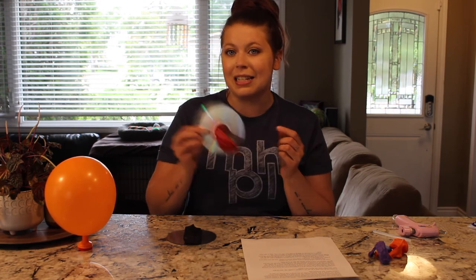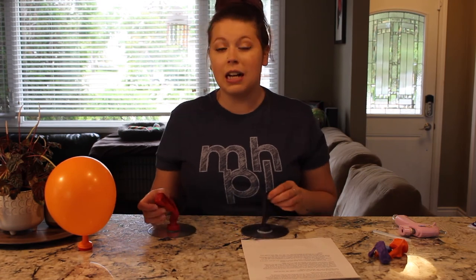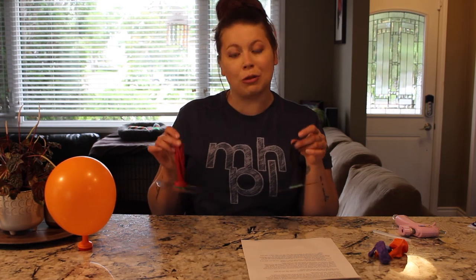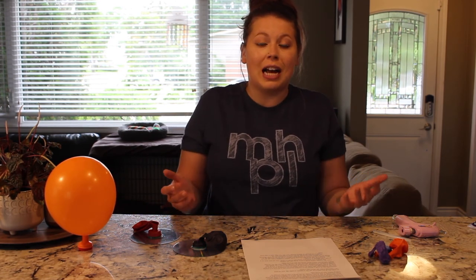This is a really fun activity. If you try it, send us a picture or a video — I'd love to see what you create. You could get a little artsy and color the top of your CD to make it personalized. You could do a race if you have somebody else at home — each make one and do a fun race with them. Leave a comment and let me know if you do this. If you want to check out more fun videos, go to our YouTube page at MH Public Library and you'll find lots of fun stuff. See you next time, bye!